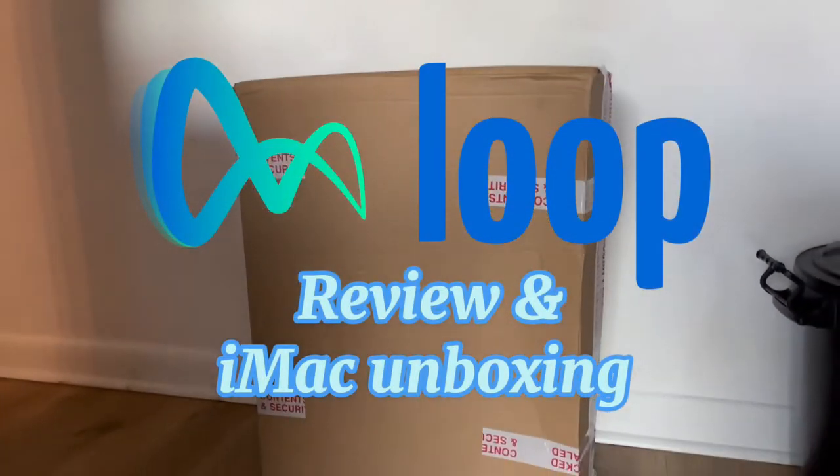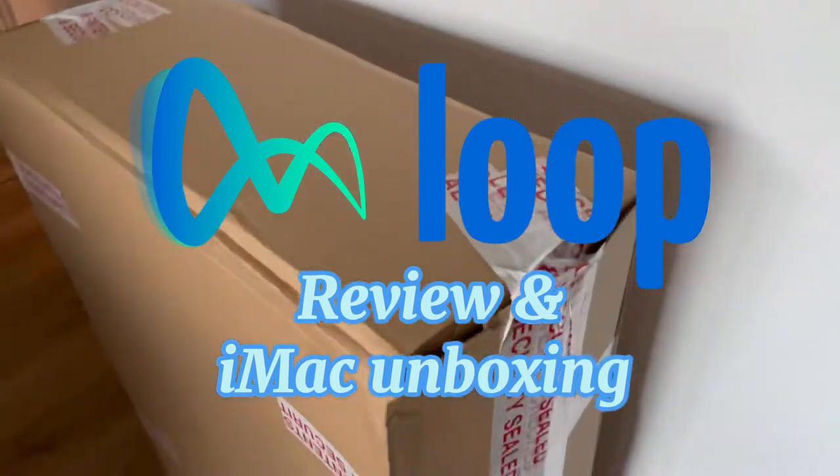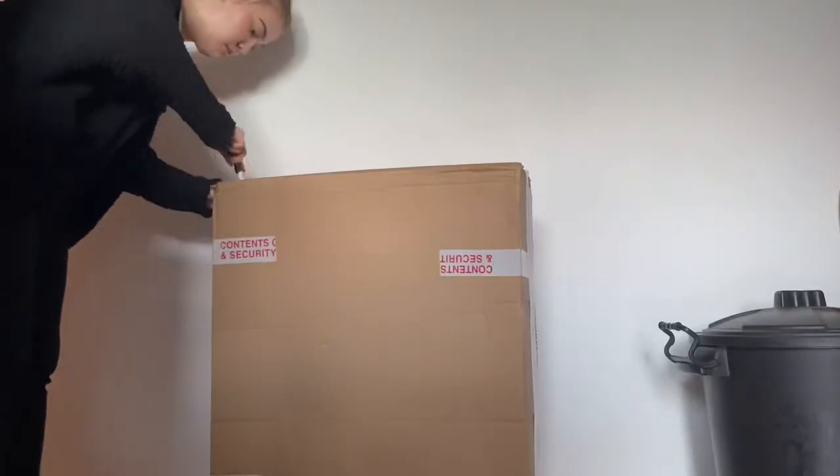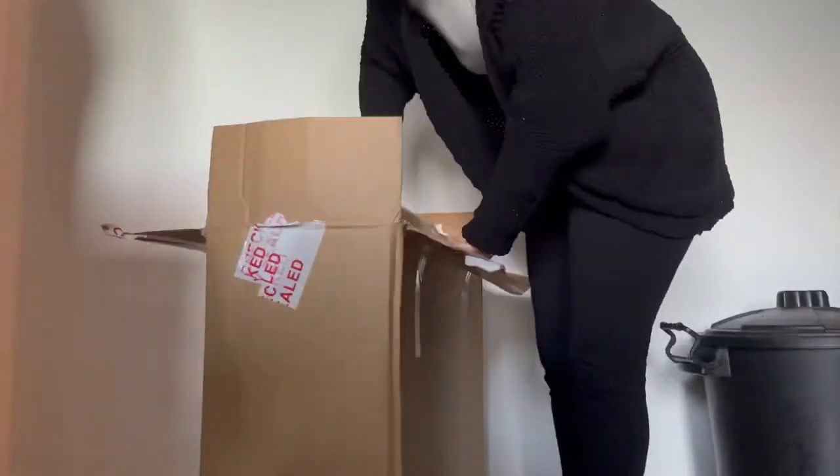Hey guys, welcome to another YouTube video. It's Andressa and for today I will be reviewing the iMac that I bought. It's a refurbished iMac from Loop Mobile. I'll leave that link down in the description.